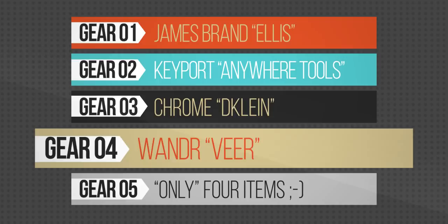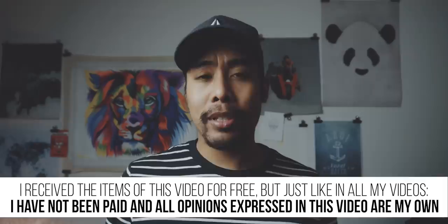In this new series I will showcase new items that pique the interest of the Carryology team. This is not a review, but I will let you know why these items are interesting and of course I will let you know my first impressions of these items.